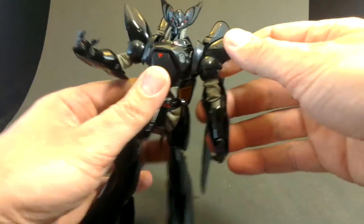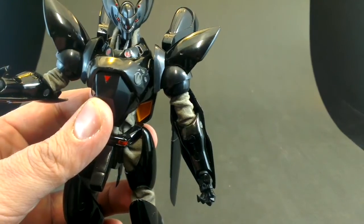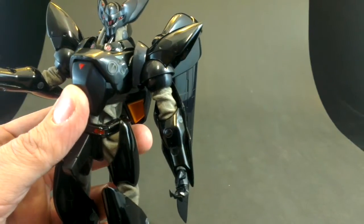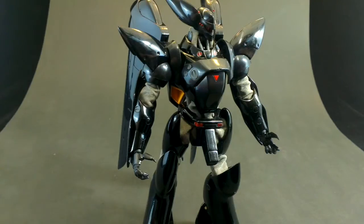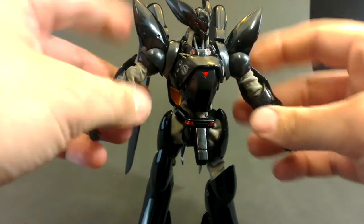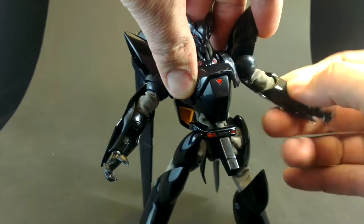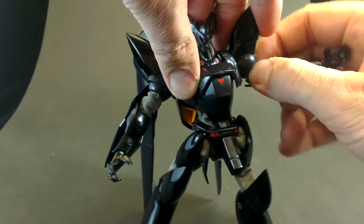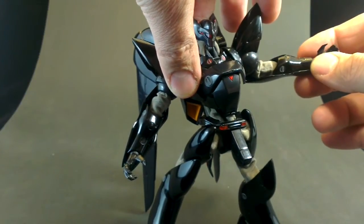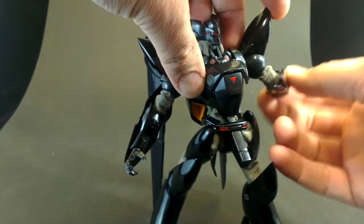The most jarring example of it is right here in the shoulder — you can see where the two pieces come together, the cowling piece that sticks up in the air and then the joint piece under it. The joint is a really pale black in comparison. Let's take a bit of a look at the poseability. The shoulder movement is a bit limiting; we get a kind of ball underneath but it's more like two pivots and they're both a bit limited, so it can't really stretch out at the shoulder much. We have a double jointed elbow, so that's a good range there.